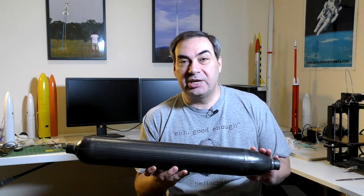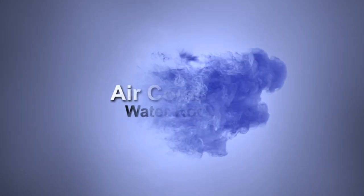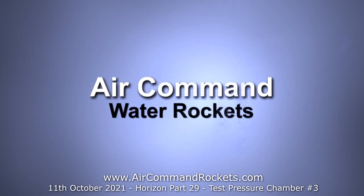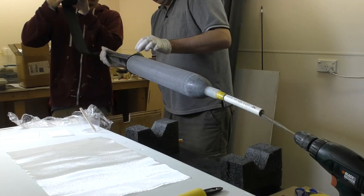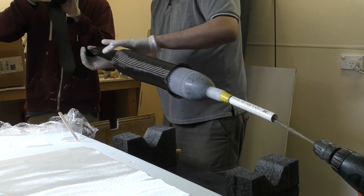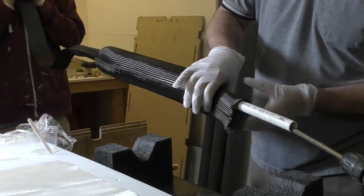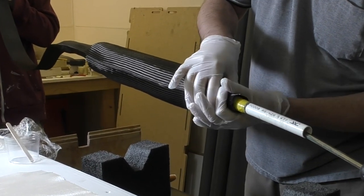So anyway, let's have a look at the changes and also the tests. Rather than showing all the construction details again, we're just going to have a look at the main differences in this pressure chamber. For full construction details, please see some of the previous episodes.